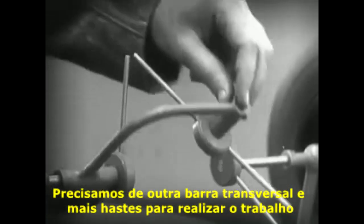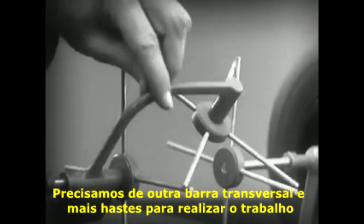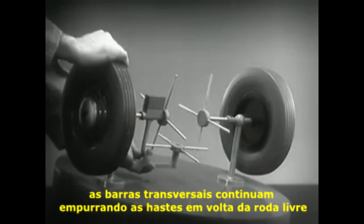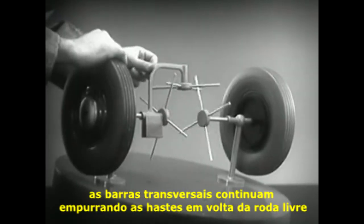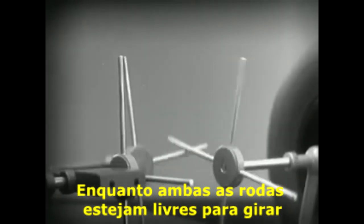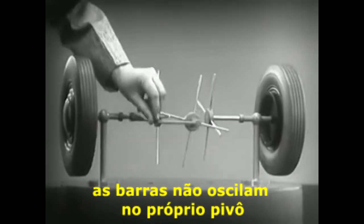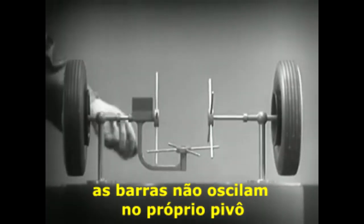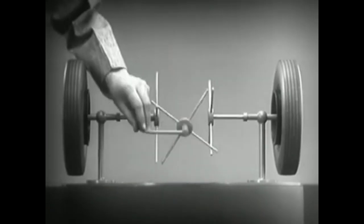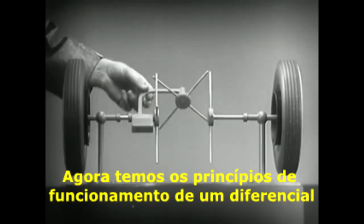We need another crossbar and more spokes to carry on the job. When we stop one wheel, the crossbars will continue to push the spokes of the freewheel around. As long as both wheels are free to turn, the bars do not swing on their pivot and the wheels move at the same speed. Now we have the working principles of a differential.